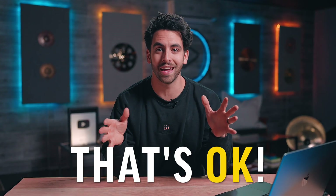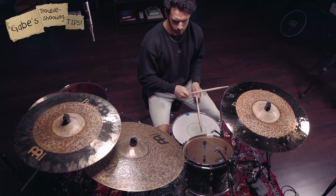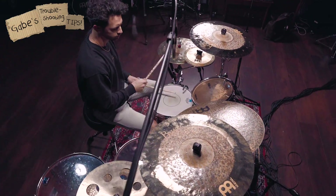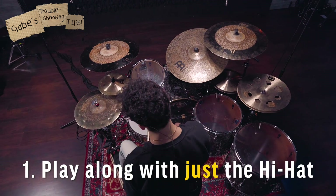If this is moving too fast for you or you're feeling stuck, that is totally okay — we will just move into Gabe's troubleshooting tips. Drumming has a lot of elements happening at the same time, so if it's overwhelming, no worries. Here's what I want you to do: first, rewind this video and play along to the example that we just learned.